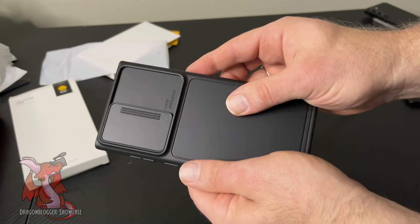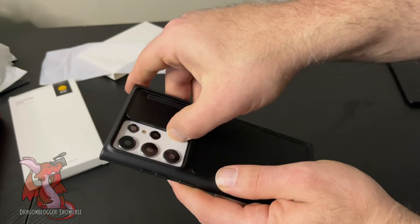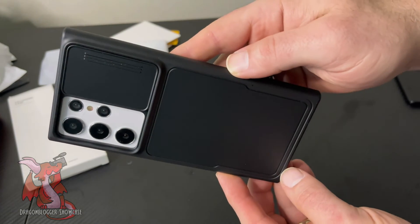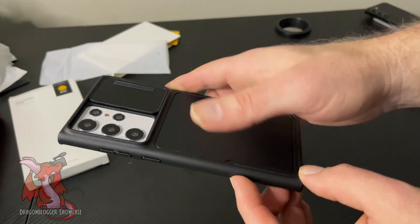The case provides good protection, doesn't add a lot of thickness, and looks really great. You can still keep your phone in your pocket, purse, or bag. It doesn't add a lot of thickness, and you can still put the phone on a wireless charger as well.